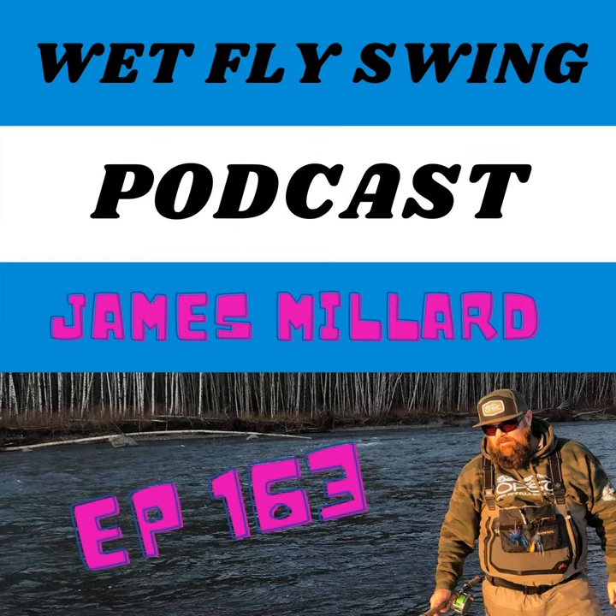James Millard joins from OPST. We're still in COVID — we did our first episode back in 2018, way before COVID, and now we're navigating it. There were regulations about how many people could be in the office at one time, and they've stopped traveling. No shows this year, and probably not running any in 2021 either, especially with COVID numbers rising in a lot of places.